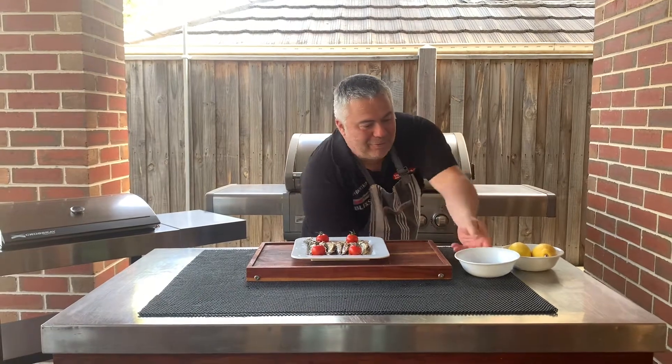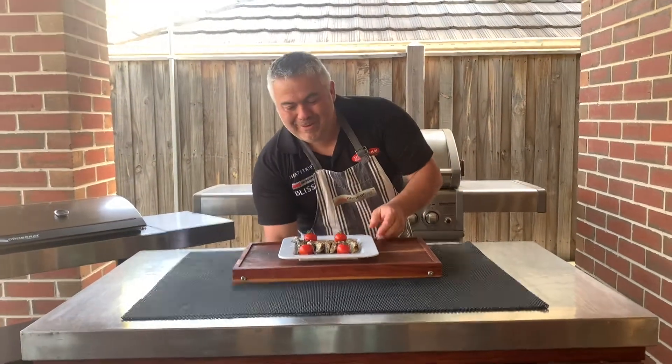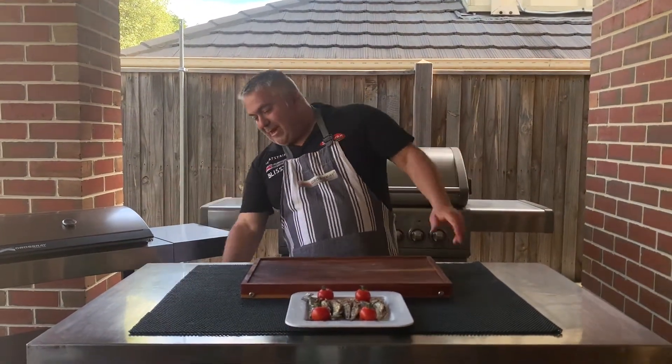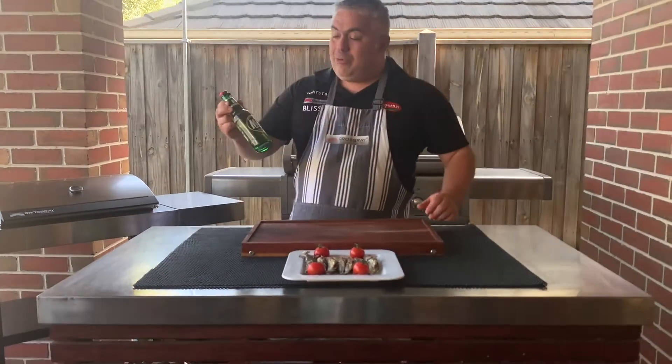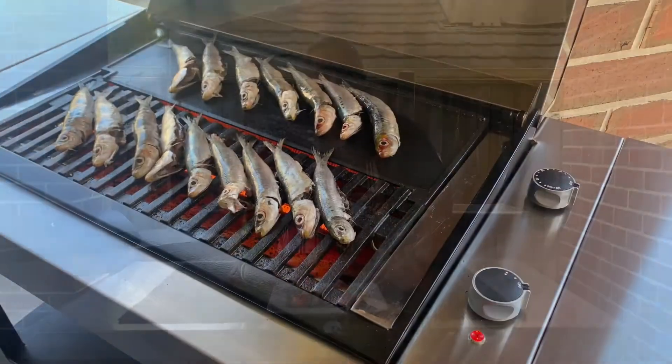So there we have it — our beautiful sardines all cooked on the Crossray BBQ by Heatstrip. And of course, with a mezze like that, how could you not go with a beautiful Mythos? And there we have it, ladies and gentlemen. Thanks again from Jack the Greek. Bye-bye.